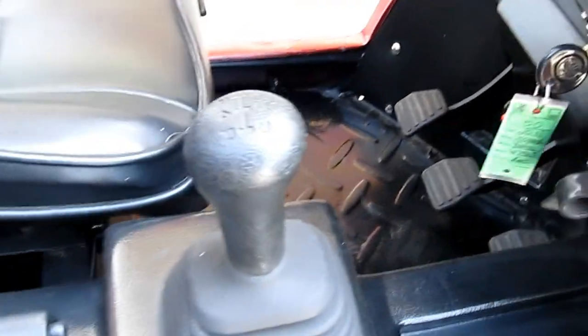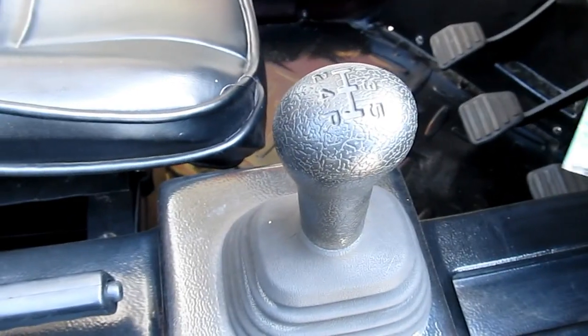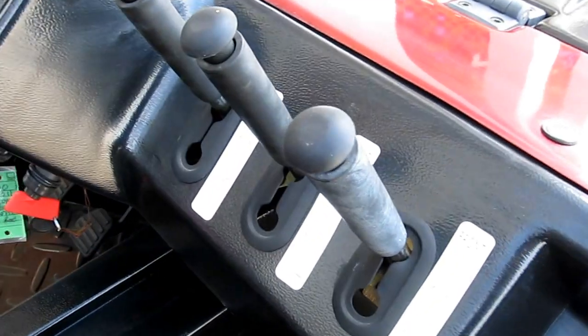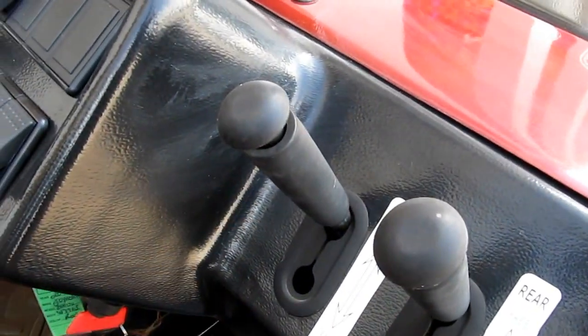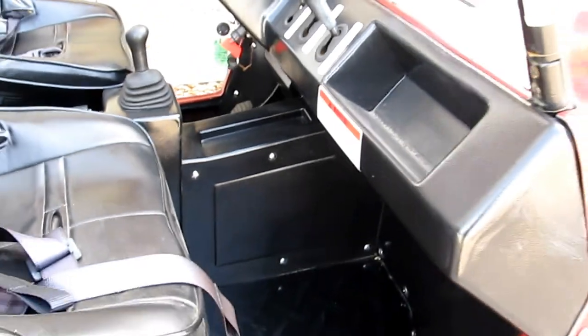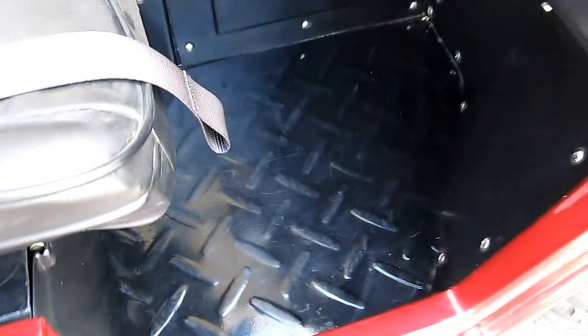I'm going to go ahead and turn it off. The first gear is a granny gear, the fifth gear is an overdrive. Locking differentials front and rear with two-wheel drive and four-wheel drive capabilities. You can run it in open differentials and lock differentials. The floor is kind of a steel diamond plate material.